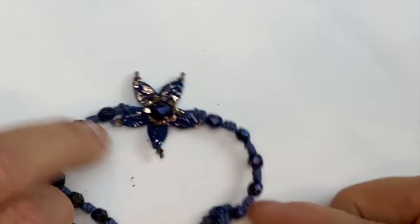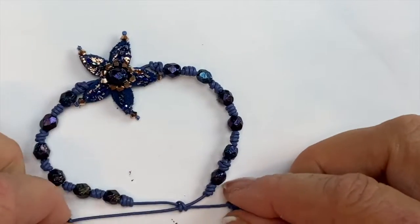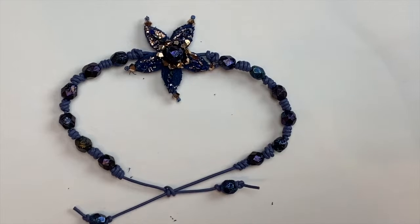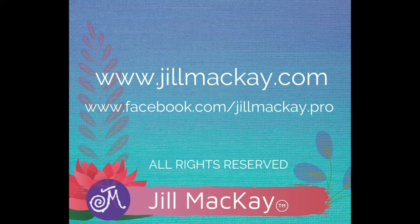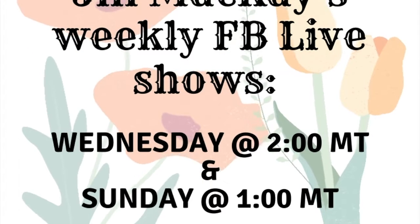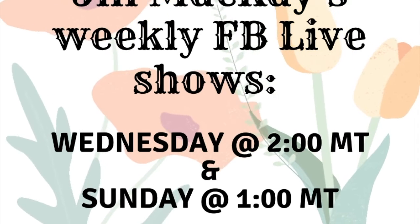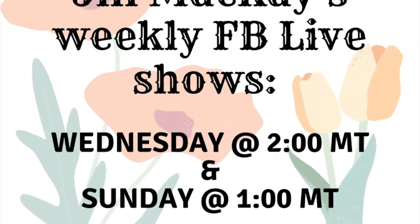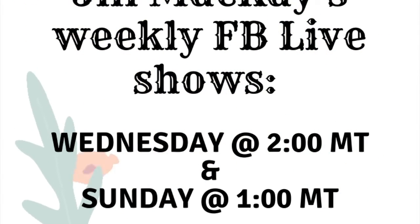I hope you've enjoyed this project. If so, please subscribe to my YouTube channel, or visit my website at jillmckay.com, or visit me on Facebook at facebook.com/jillmckay.pro. I have two live Facebook shows a week — Wednesday at 2 o'clock Mountain Time and Sunday at 1 o'clock Mountain Time. Thanks so much for watching.